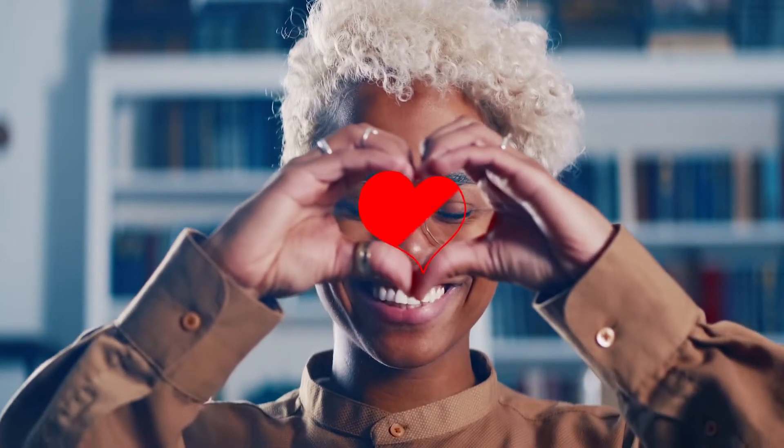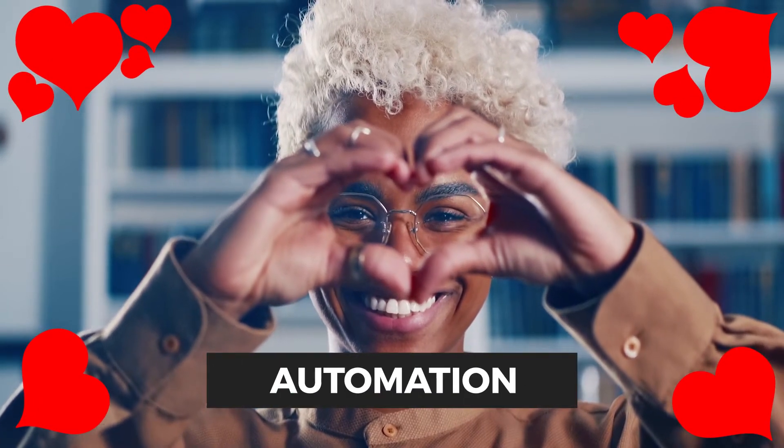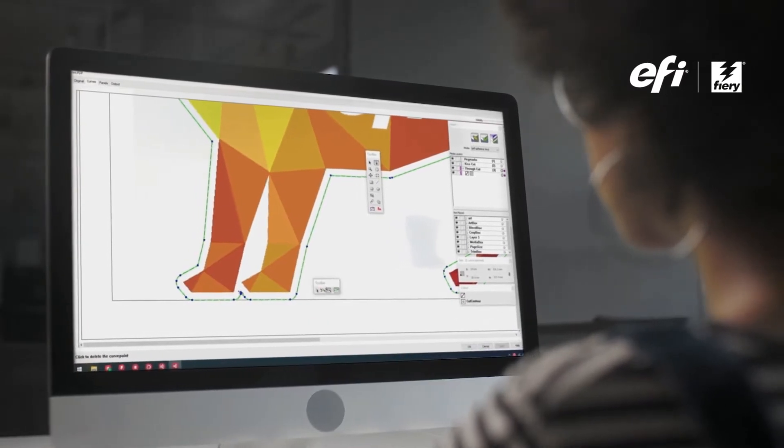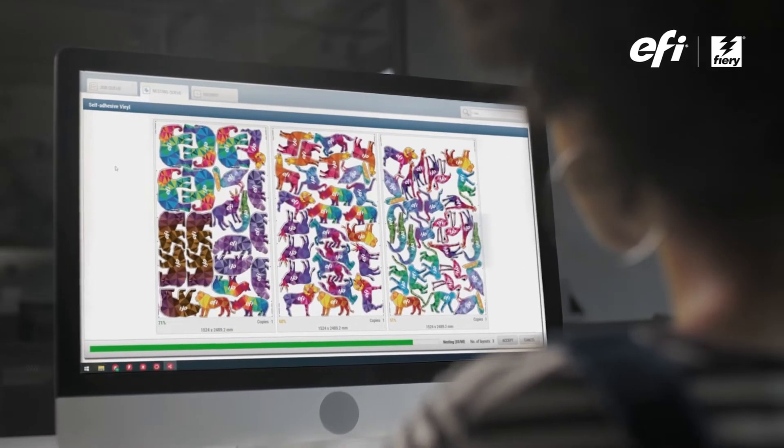Imagine a print-for-cut workflow that can reduce your costs, one where tasks happen faster and where job preparation happens automatically. Welcome to Fiery PrepIt, a powerful, easy-to-use solution for the preparation, layout, and automated production of print-for-cut jobs.